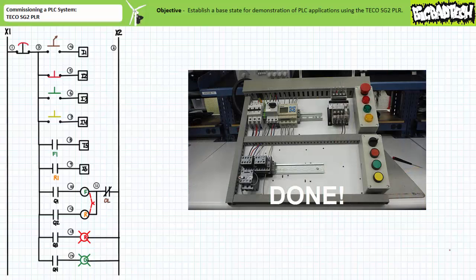Theoretically, one can now button up the top push button enclosure containing the e-stop and the pilot lamps and never have to open it again. We've completed the installation of this system. Given the TECO SG2 PLR is a flexible, reprogrammable device, we should be able to examine several different programs without ever having to undergo the time-consuming necessity of rewiring it ever again.